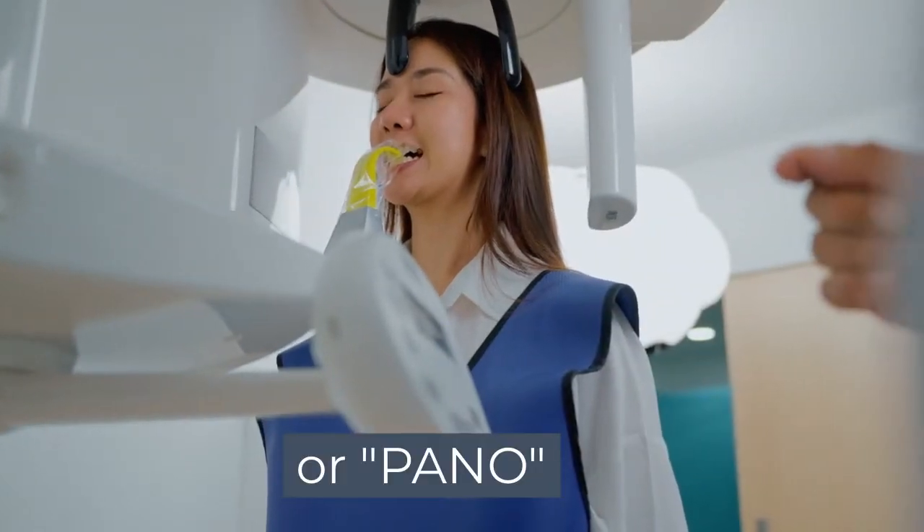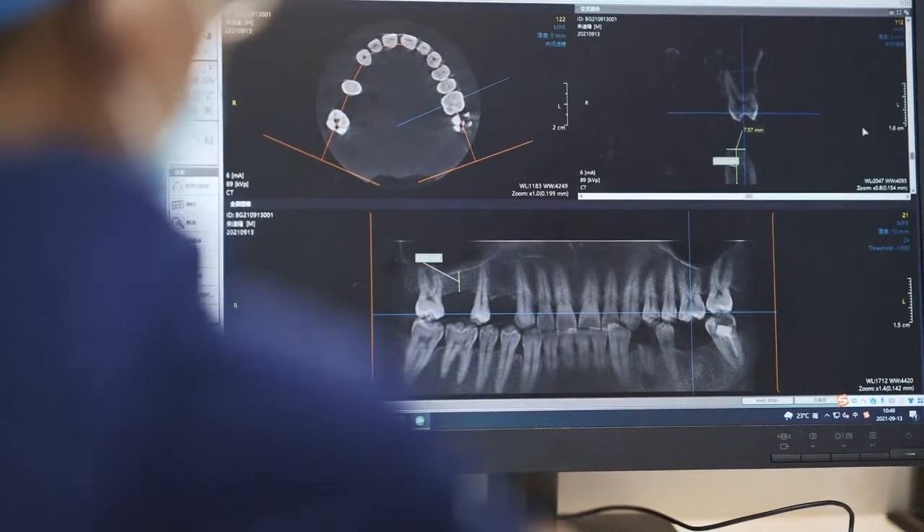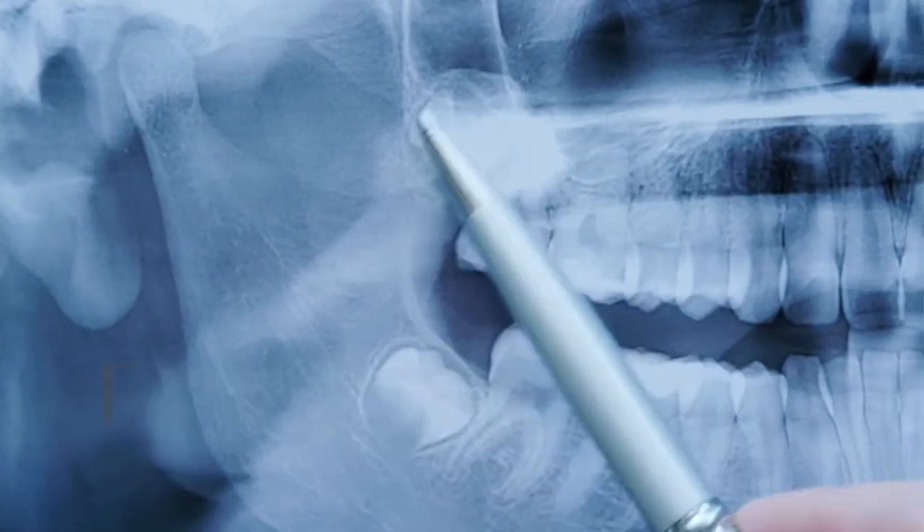A panoramic x-ray, or PANO, is a full-mouth image that captures your entire mouth, including your teeth, jaw, TMJ, and areas around your wisdom teeth.